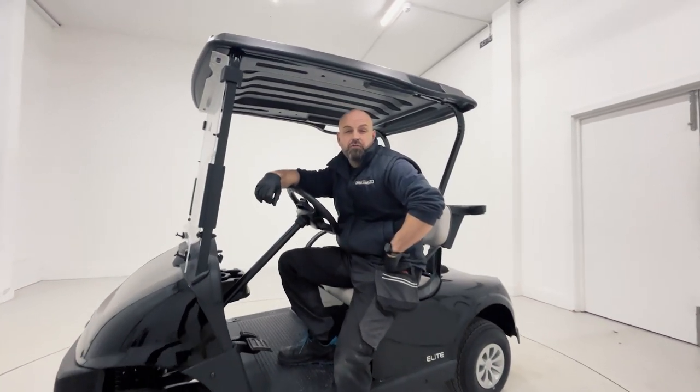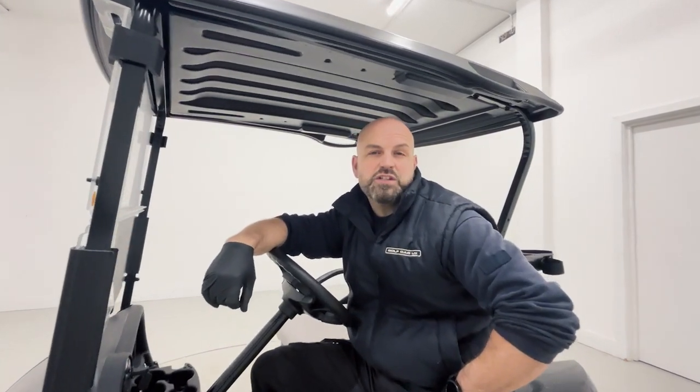Hi, I'm Dave from Golf Car UK. I'm going to be running through the correct procedure of replacing the front windscreen on the EasyGo RXB.